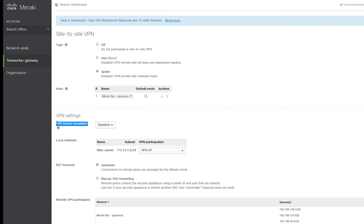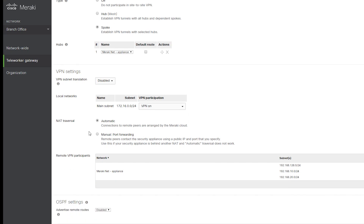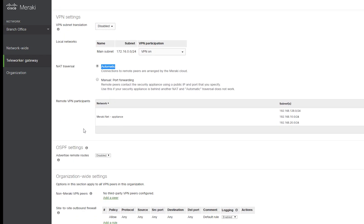I'm not going to use subnet translation here either, because obviously there are no overlapping subnets. The Z1 has only one subnet and I'll make sure it is participating in the VPN. The Z1, unlike the MX64, is actually behind NAT — it is connected to my wireless router. So I'm going to see if the automatic NAT traversal can actually establish the VPN tunnel. If not, then I'll consider manual port forwarding.